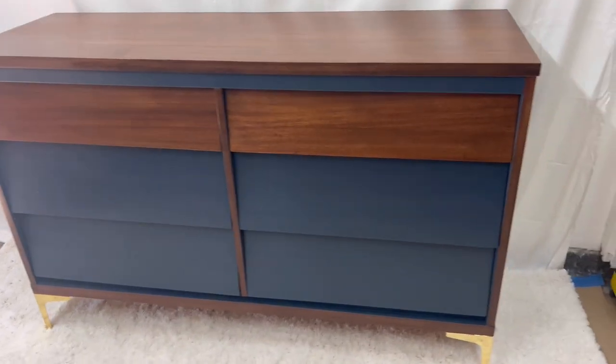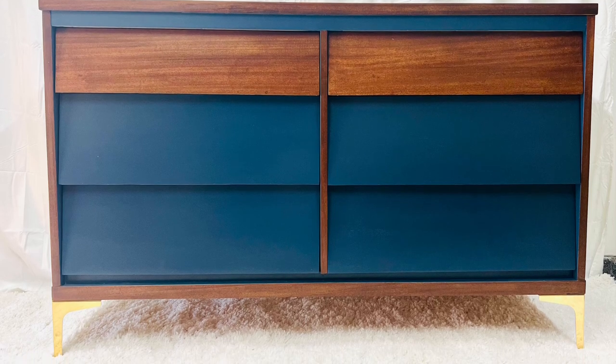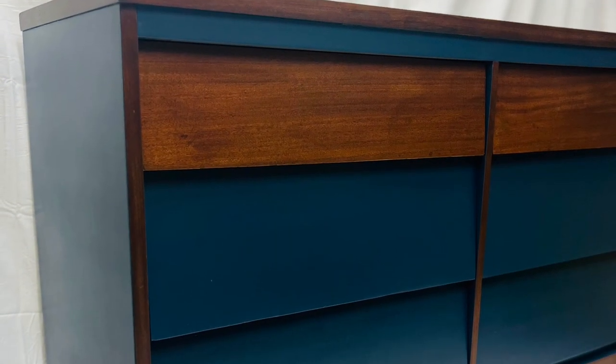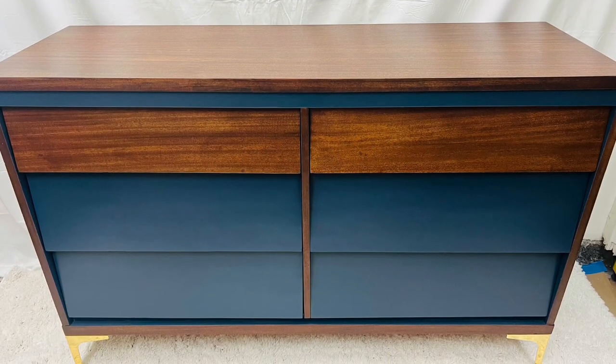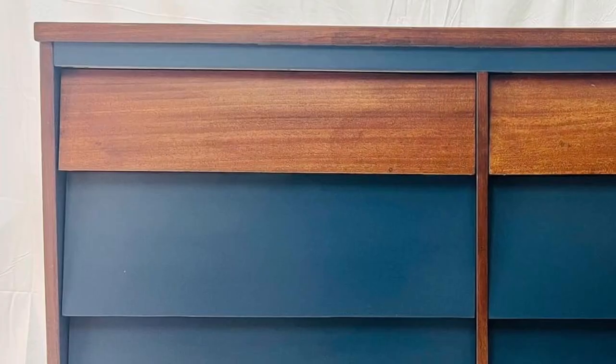I'm super excited with the way this piece turned out — I guess I could be a little biased, but all in all it's a gorgeous piece. Let's go over the numbers: I paid $50 for the piece, spent about $30 in materials since most of it was already in my free stock, and $40 for the legs, bringing my total cost to $130. It sold for $700, giving me a profit of $570 over the course of 8 hours — that's $71 an hour. I'd really like to thank everybody for stopping by and watching. I really appreciate all the support and I will see you on the next project.